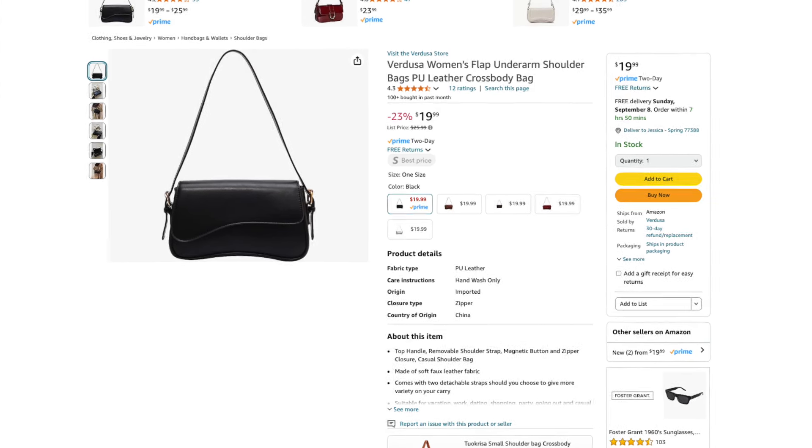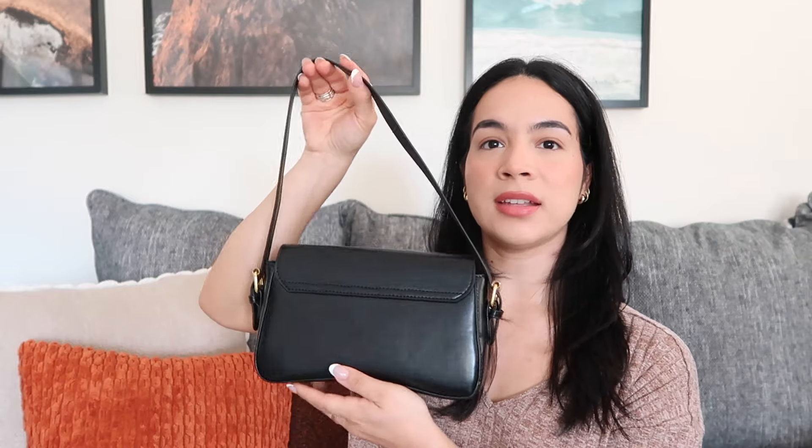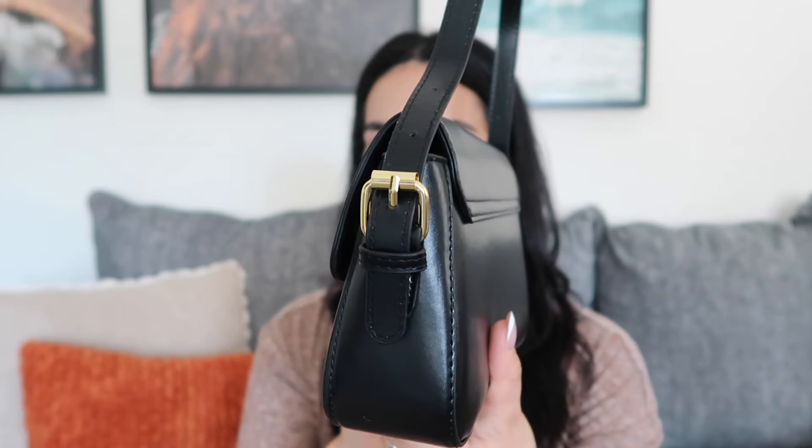So we're going to start with purses first. This first one is from Amazon and it is an asymmetrical shoulder bag. It is available in five different colors and retails for $19.99. I got this bag in black and I like how it's very minimal and simple. It does have this asymmetrical flap right here. The shoulder strap is adjustable and it has this little buckle so you can make it either shorter or longer, or remove it and add the cross body strap, which comes inside of the bag.